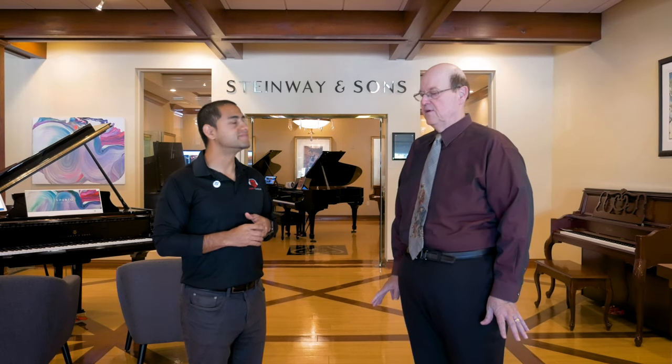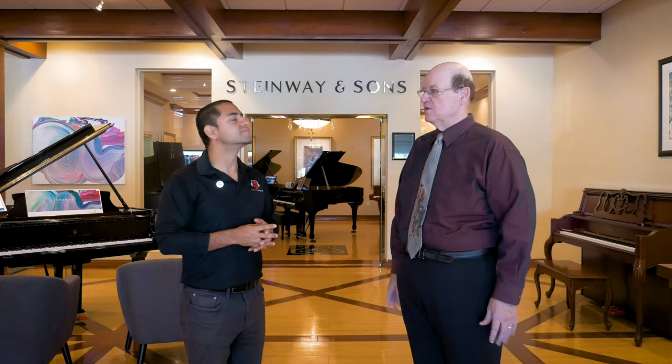Getting started, I guess we should start with: should I get a piano or should I get a keyboard? Well, a lot of teachers prefer a real piano, although some will say a weighted 88-key keyboard is good, so we carry both.